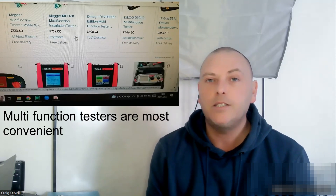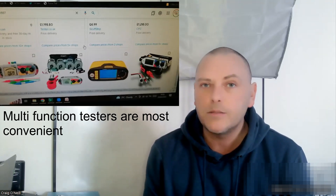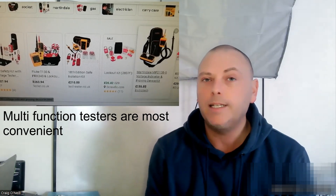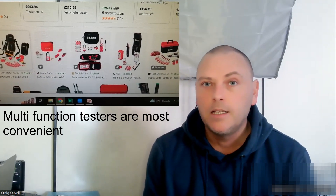A quick revision for anyone about to do a practical inspection and test assessment. First, you're going to need some equipment: a pen, a low resistance ohmmeter, an insulation resistance tester, an approved voltage indicator and proving unit, your lock-off kit, signs, barriers, a padlock, an earth fault loop impedance tester, an RCD tester, and probably a phase rotation meter if you're doing three phase.